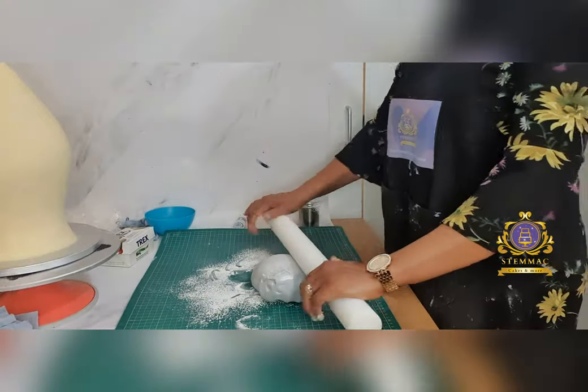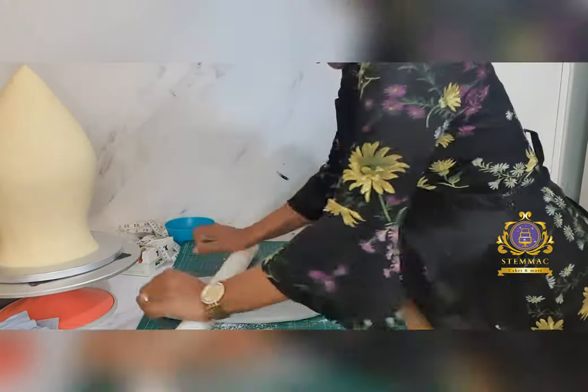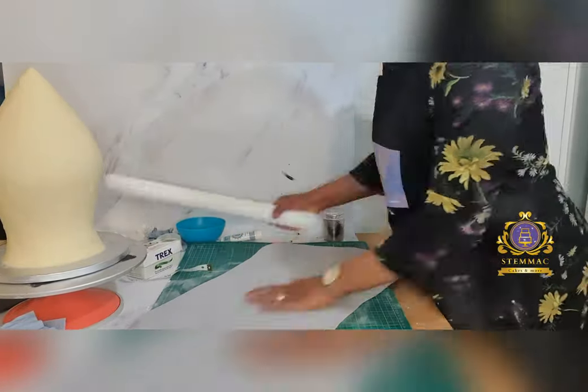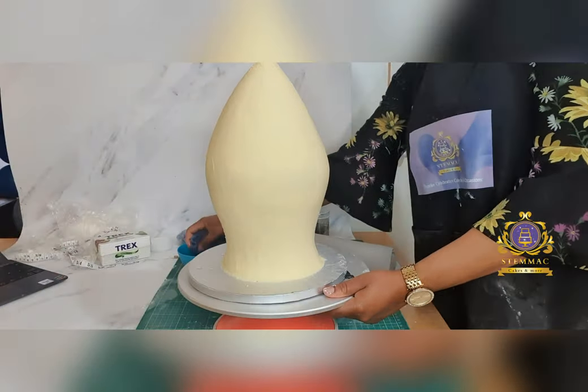At this stage I measured the entire circumference of my cake. I then proceeded to rolling out grey-coloured fondant to cover the entire cake, and applied this fondant onto the cake.